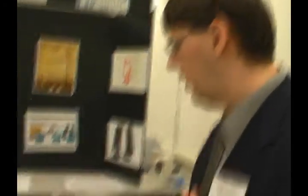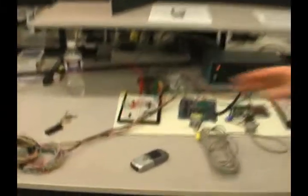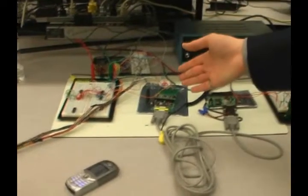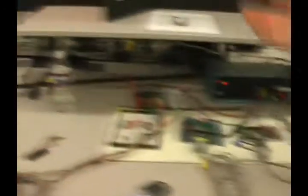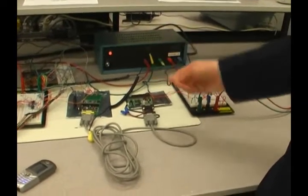Then that signal is fed back into a box. My partner can explain this better, but it is fed in, goes through this circuit, this microprocessor, where it is processed for data. And the signal is going to pass through this microprocessor, which is used to generate the sound output.